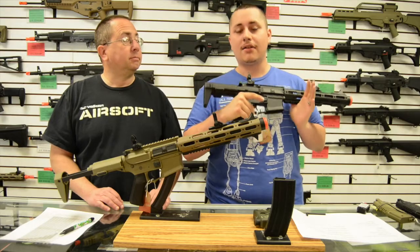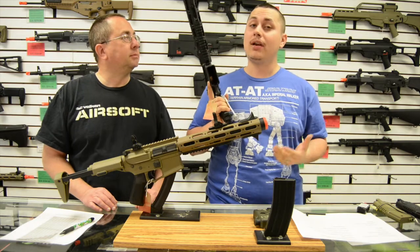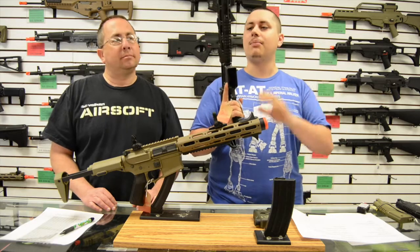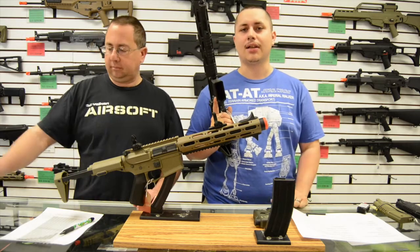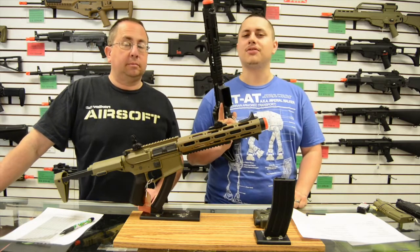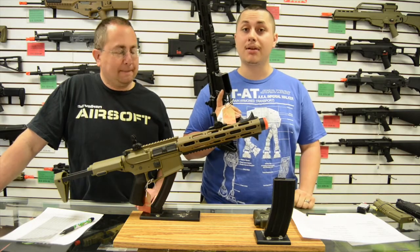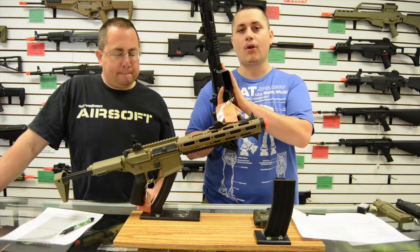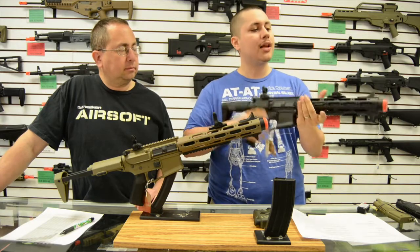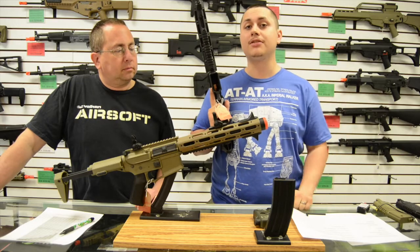Why the Honey Badger? Because it is not just another M4. I recommend everyone have an M4 because you have the most parts, upgrades, magazines, batteries, and rail options — you can customize them endlessly. But the problem is everyone has an M4, so you're special just like everyone else. With the Honey Badger, you get the reliability and compatibility of an M4 while still standing out. It also comes with a 6.03mm tight-bore barrel, giving you noticeably better groupings at range than most guns in the same price point.